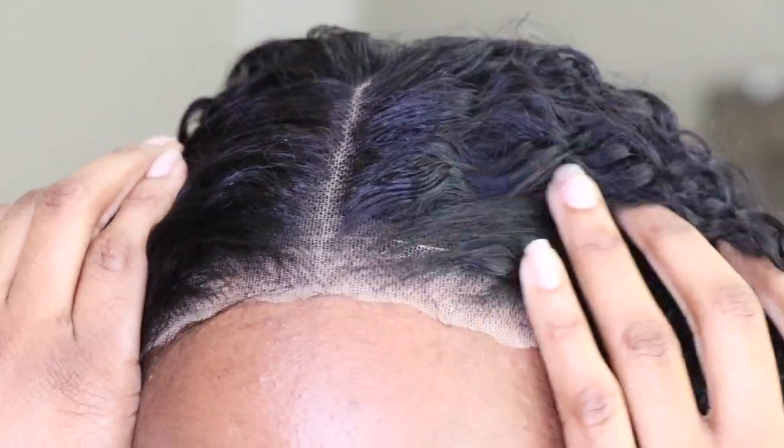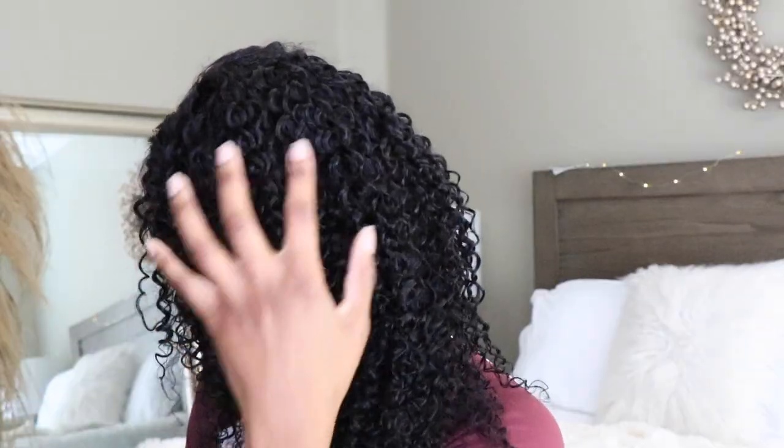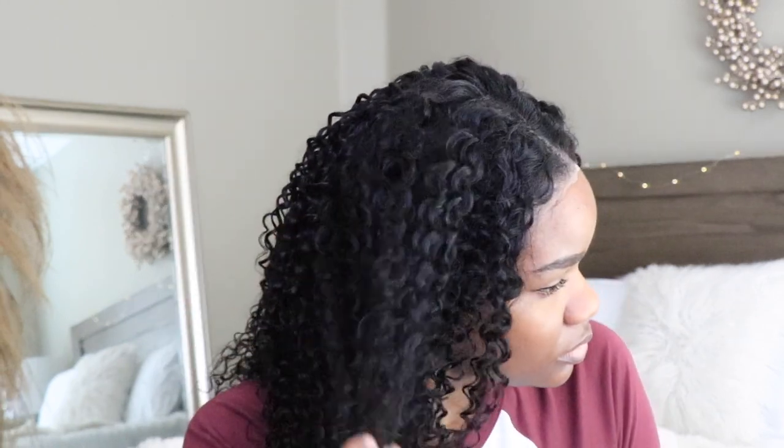Hey guys, it's me Elise. I'm just going to get right into this video. I'm starting off with putting the wig on just to let you guys see exactly how I received it and to further look at it to see everything that needs to be done. The only thing I noticed was the lace being so white, so I will be taking care of that a little later. I'm also going to bleach the knots, but for the most part the hair looks pretty good.